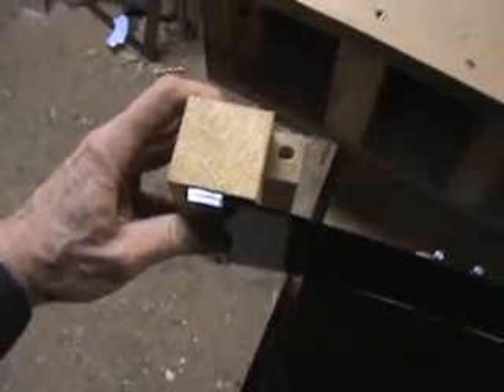Here are my slats. I've got a system where the slats are screwed onto a block of wood with an aluminum spacer between the two slats. And you'll see this piece of wood with a hole in it — I'll show you how that functions in a minute.